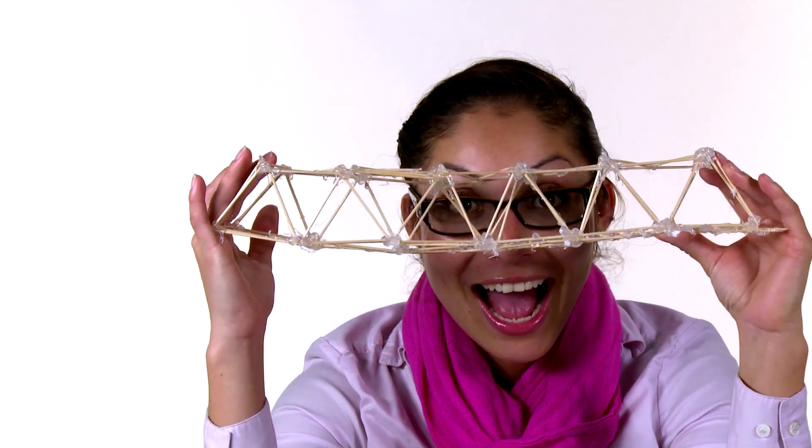Hi, I'm Daisy from Design Squad Global, and I'm challenging you to build a bridge that can hold weight. The bridge needs to be made out of toothpicks. Here are some tips for you to think about when you're building your toothpick bridge.